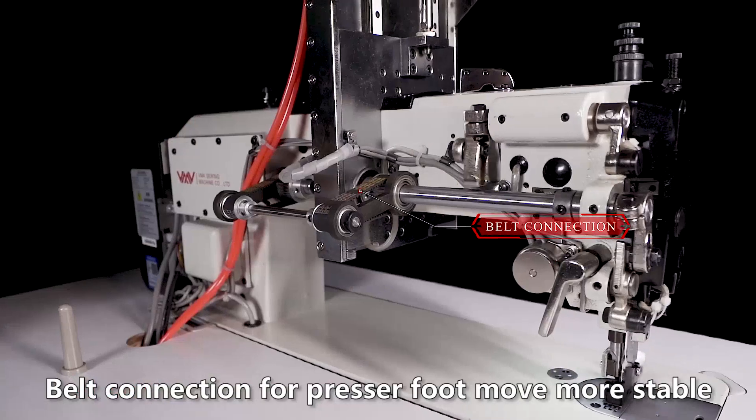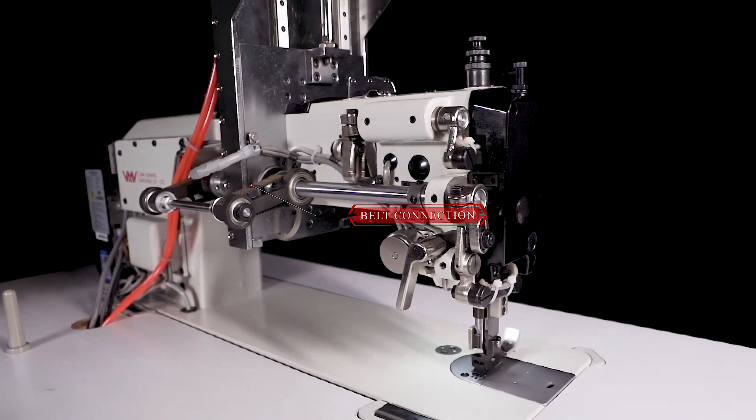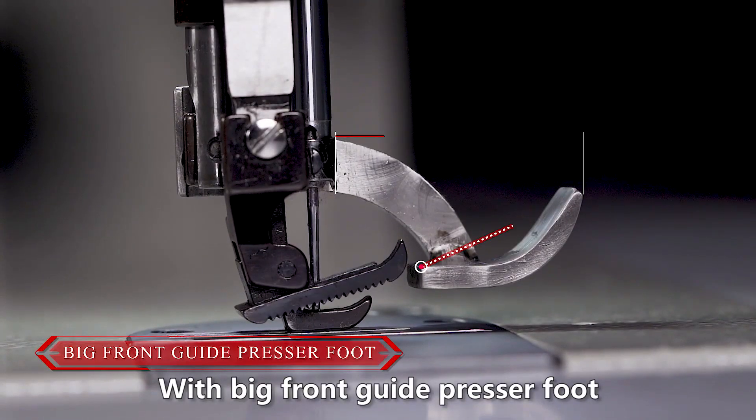Belt connection for presser foot more stable. With big front guide presser foot.